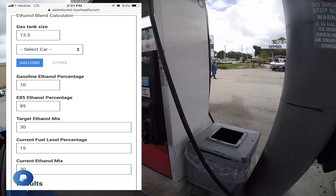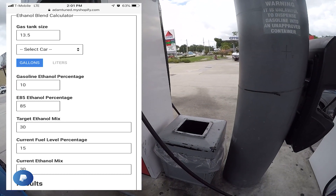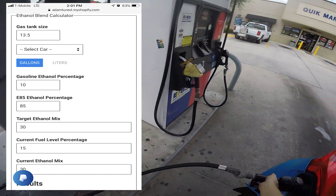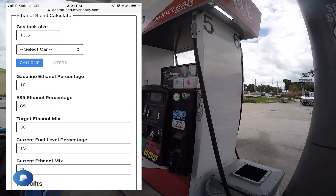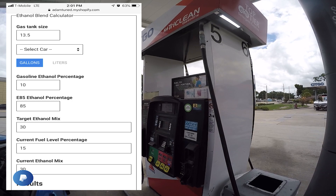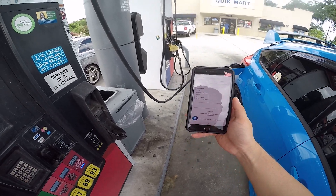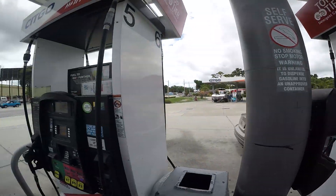I'm trying to reach 30% and the current fuel level percentage is 15 — even though my Accessport said five, add 10. The current ethanol mix is 30 because I already have E30 in my tank. But if this was your first fill-up, you'd want to put 10, because there's always 10% ethanol in gasoline. If your gas tank is completely dry, then you can put zero. I couldn't find this answer when I was doing my first fill-up, so I hope that helps someone.